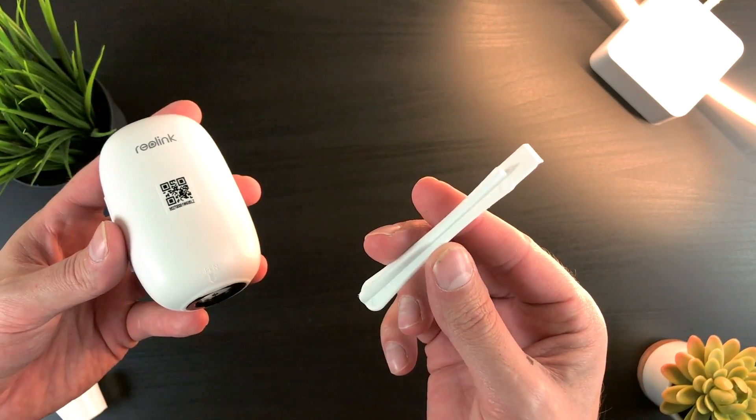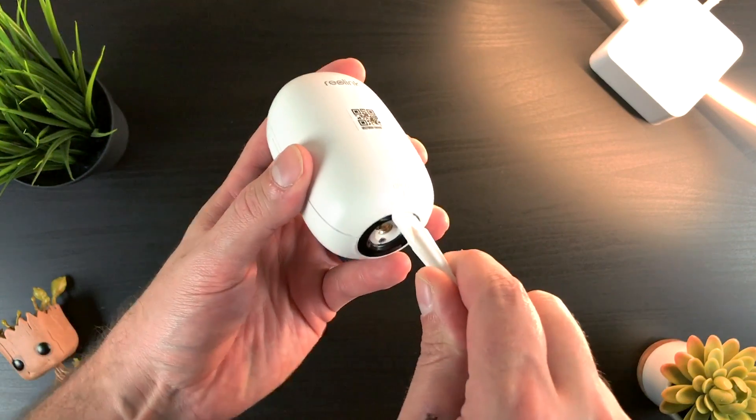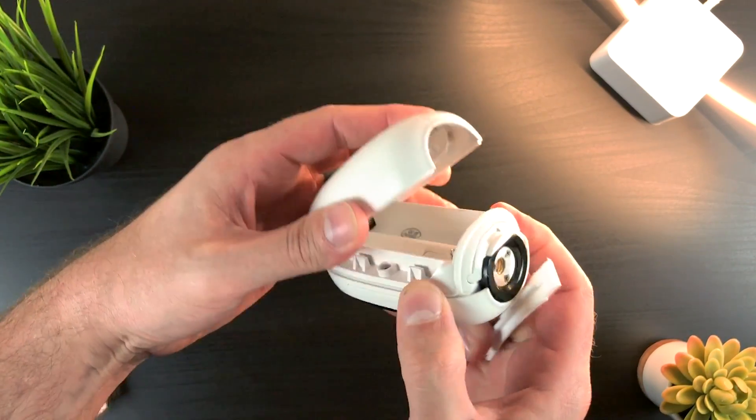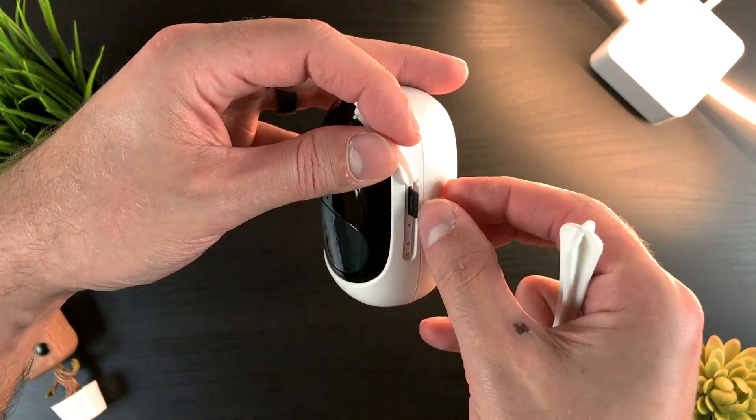Lastly, there is a tool included in the box, which is absolutely needed. Without it, it's pretty difficult to open the back of the camera to insert the batteries, and it also comes in handy for inserting a memory card into the camera itself. Keep in mind that a memory card is not included in the package, so you'll need to pick one up, as it's the only way to keep and record your footage.